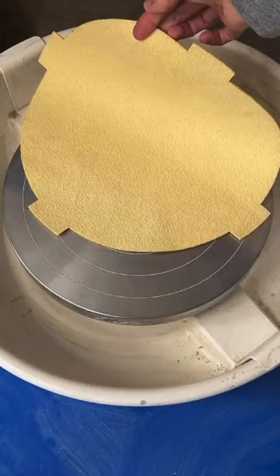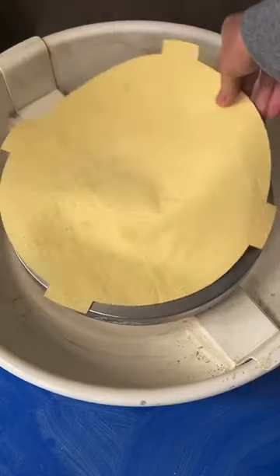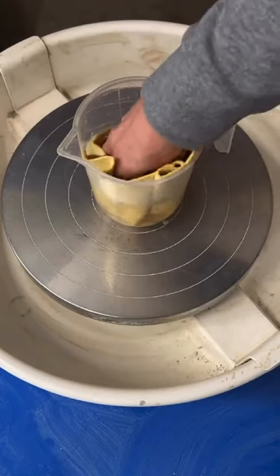When you receive your Hartley and Noble over the wheel bat system and stay put bat rug, it'll look a bit like this.